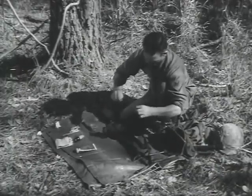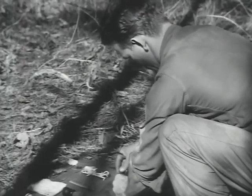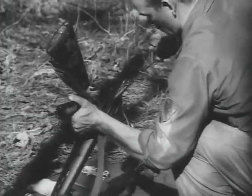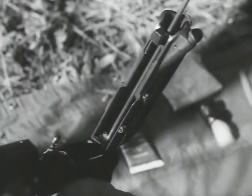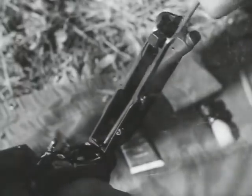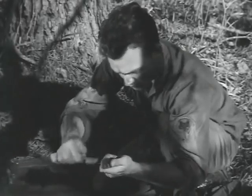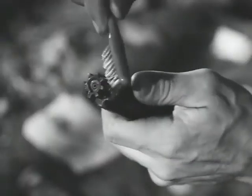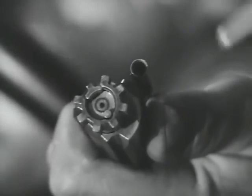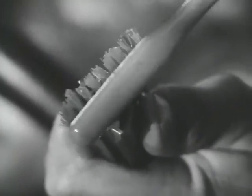Now attach the chamber brush to a section of the cleaning rod. Apply carbon-removing compound to the brush and clean the chamber. If the chamber is not kept clean, the weapon may develop an extraction problem. A dirty bolt will also cause trouble. If the locking lugs are not kept clean, you will have trouble with locking. If the extractor lip is not clean, it cannot get a firm grip on the cartridge rim and you will have trouble with extraction. For cleaning these areas, a toothbrush is quite useful.